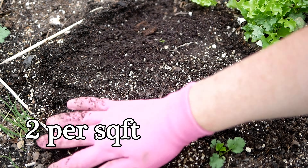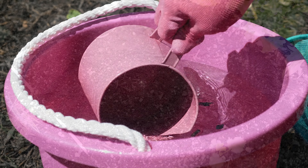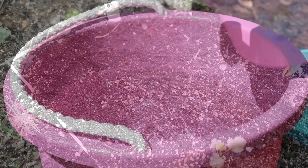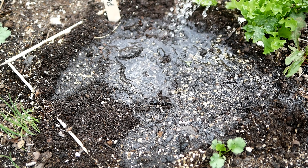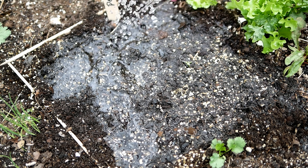Smooth off the top a little bit, give it a marker so that I don't go back and plant something else over it, and then with some sun-warmed water we'll moisten it really well. And off come the skewers.